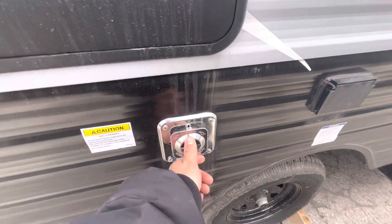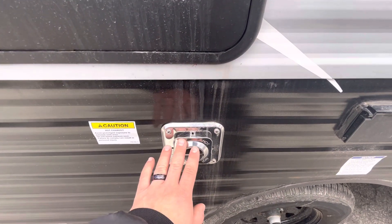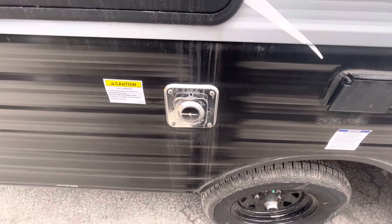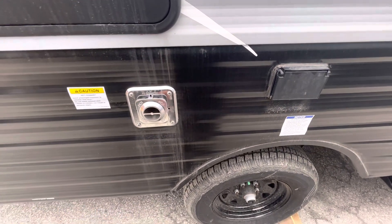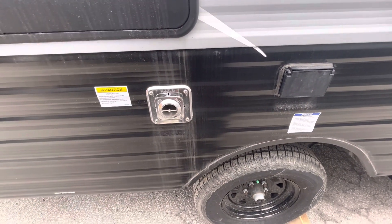Below that you have the exhaust for your furnace. Just make sure nothing's leaned up against it — don't lean your chairs or anything up on it if you're using it, and definitely don't touch it because this does get pretty hot.